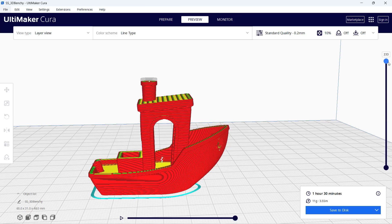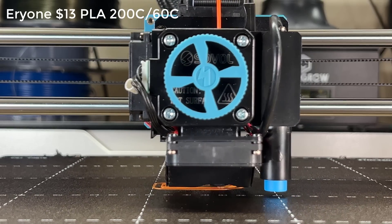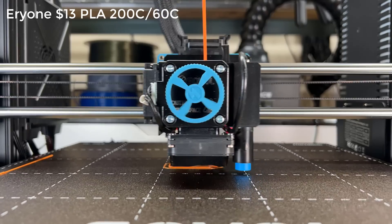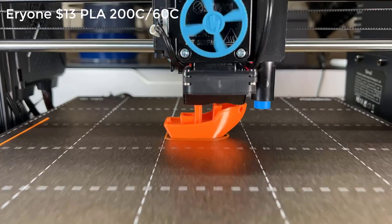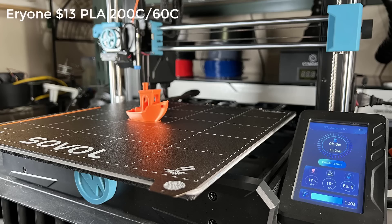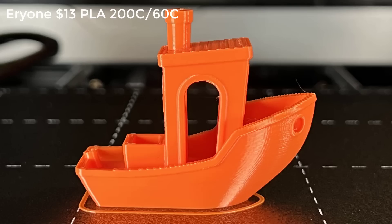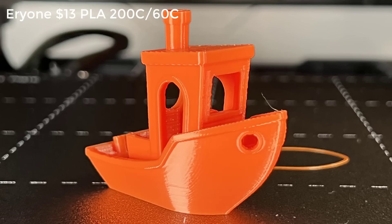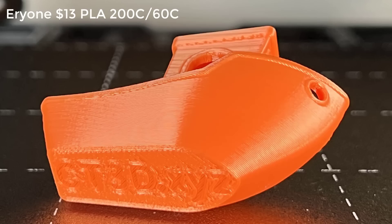The estimated print time is 1 hour and 30 minutes. The print finished in 1 hour and 29 minutes, which is in line with the estimated time in Cura. The print quality is very nice, with basically no stringing even with just a 0.5mm retraction distance. The surface is clean, the cooling is good, and the overhanging and bridging all looks good. The bottom sticks well to the PEI sheet, and the layers are also clean. I don't have any complaints about this Benchy.